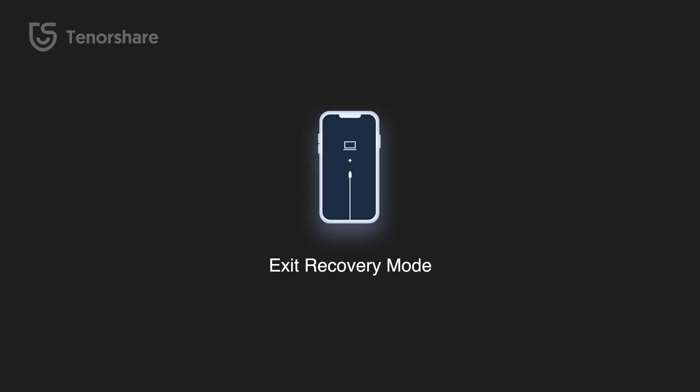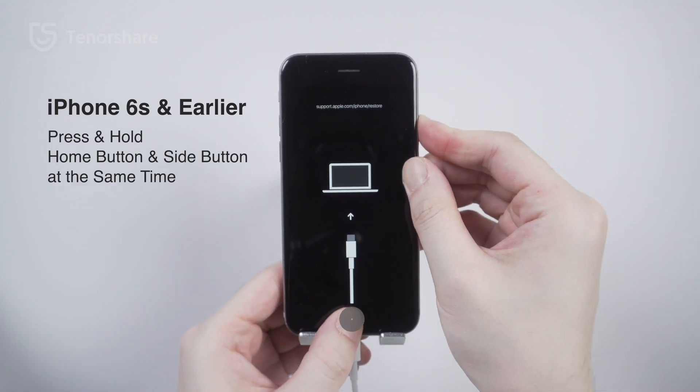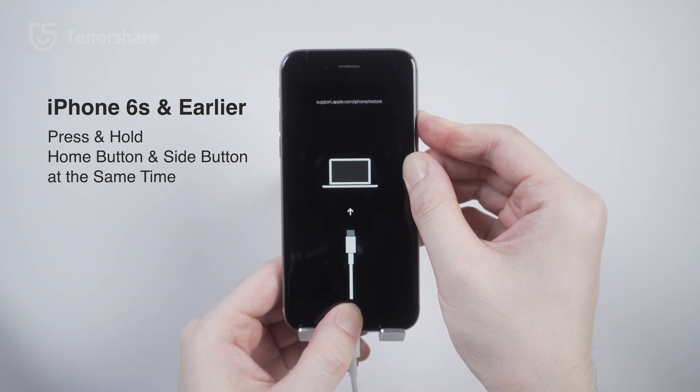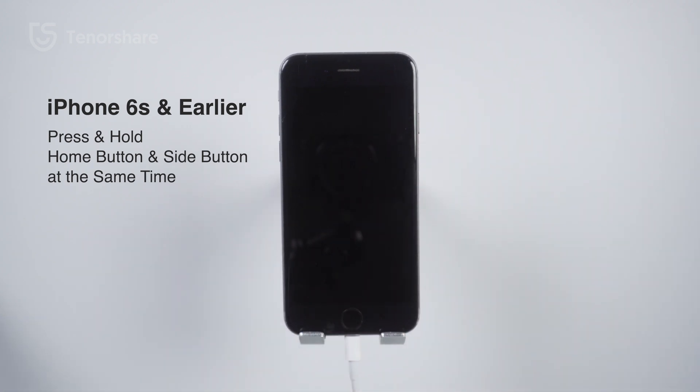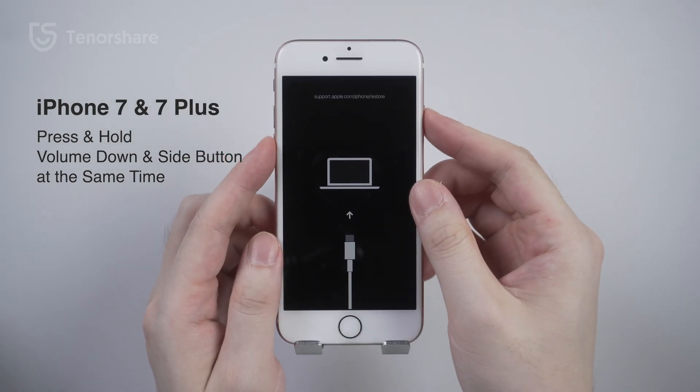If your iPhone has already entered recovery mode, here are ways to exit. For iPhone 6 and earlier, press and hold the Home button and the Side or Top button at the same time. Keep holding the buttons until your device restarts — your screen should go black and the Apple logo will appear.